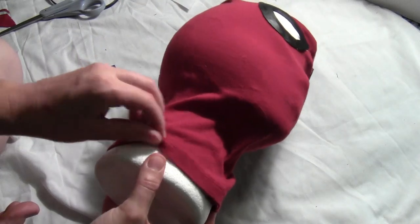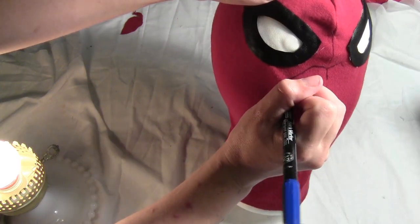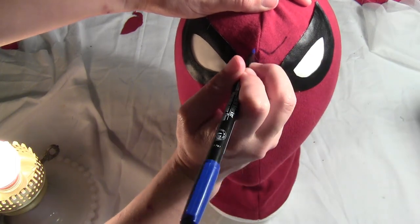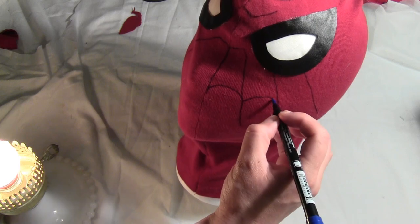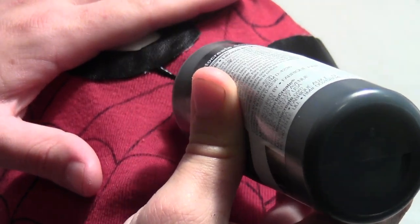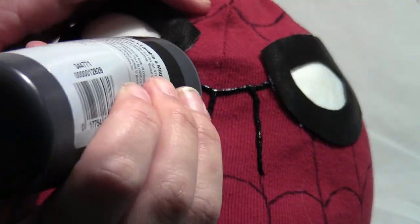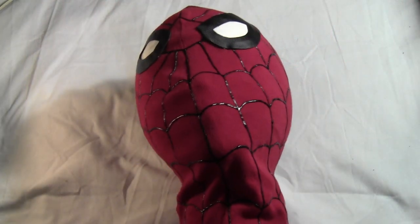Put the mask on a foam head so it's easier to work with. Take a navy blue fabric marker and draw on all the web lines all the way around the mask — draw the spokes first and then the connecting lines, covering the entire head. Optionally, go over all the drawn lines with black puffy paint for extra texture, just like on the shirt.